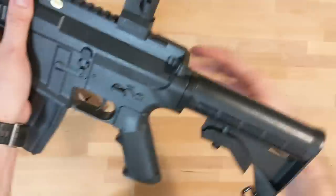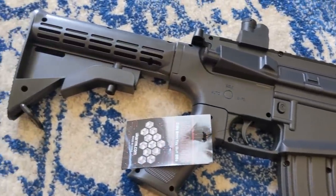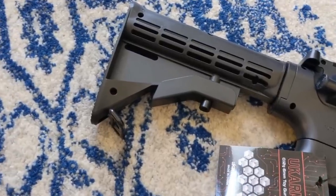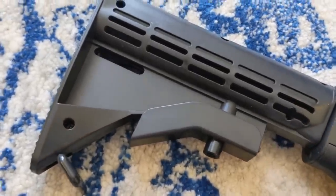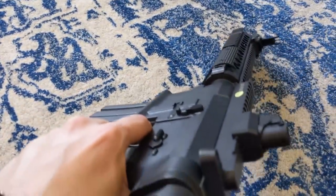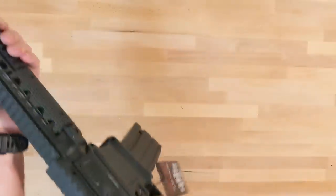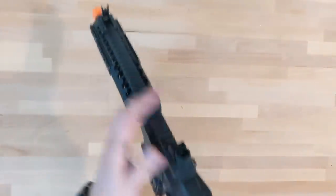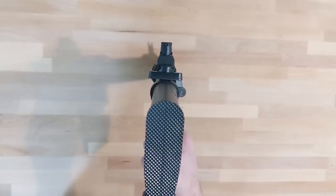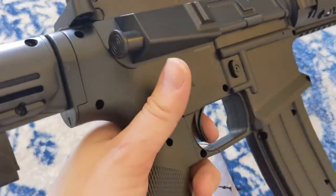Bottom line, what do I think about the UK Arms 416? Well, it's definitely not worth $100. However, as a prop for a movie, this thing is actually really, really good — and it's probably the best-looking UK Arms product you can get. Where a lot of cheap springers have a weird ratio and don't look like the real thing, this one does. You can't really tell when the cameras are rolling that it's an ABS plastic airsoft gun. And if you give it a paint job, man, this doesn't look too bad.